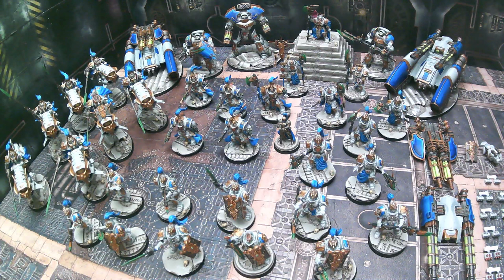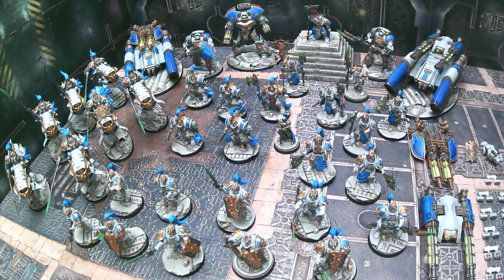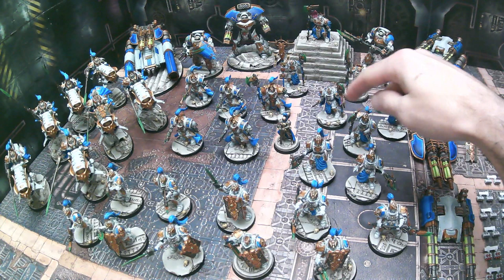Next we have 10 Adeptus Custodes up front here — those are our standard Custodian Guard, and then with the typical setup we do one up as a Shield Captain as well, so he has no helmet on. He could be used as either a squad leader or Shield Captain depending on your army composition.